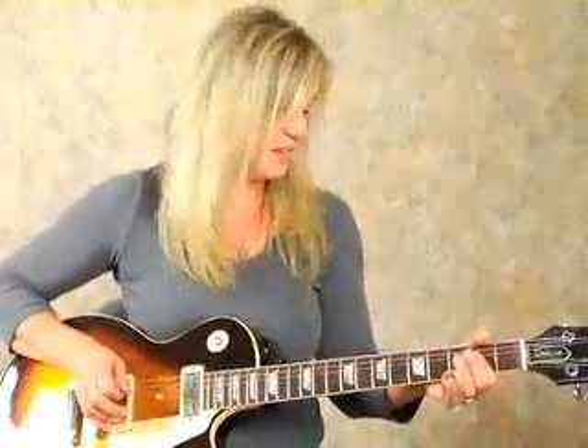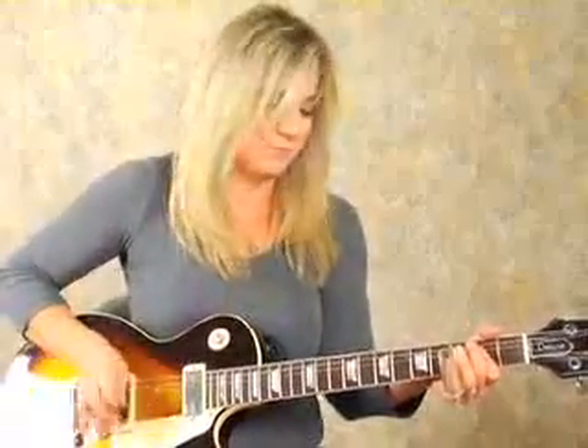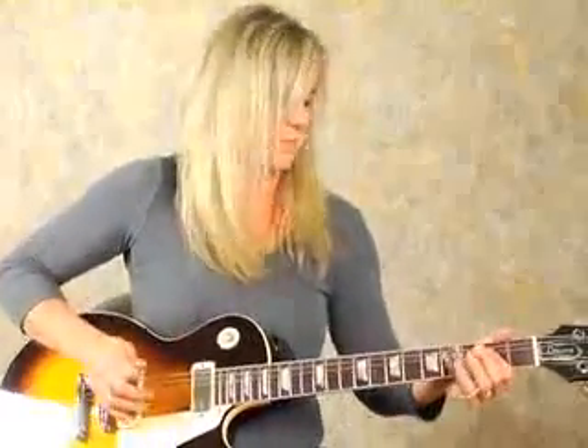I'm just going to show you an example of where we can play a song in rhythm in the key of A on the slide. We can add in a few fills in between the rhythm stuff with the slide, and this is just in standard tuning — you can do a lot more in the open tuning guitar.